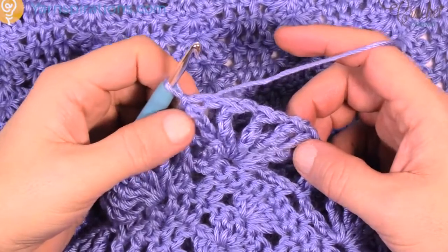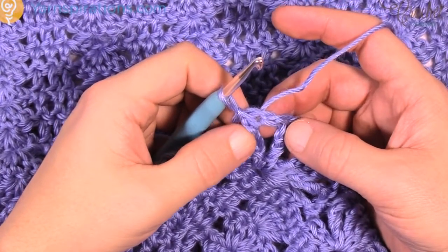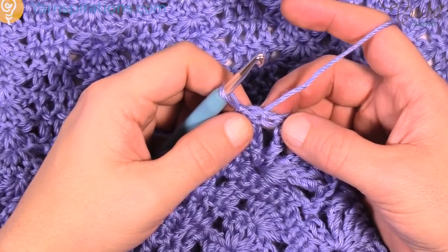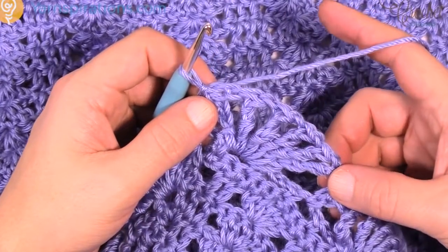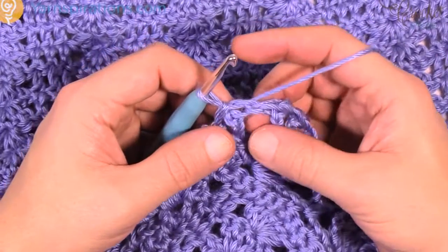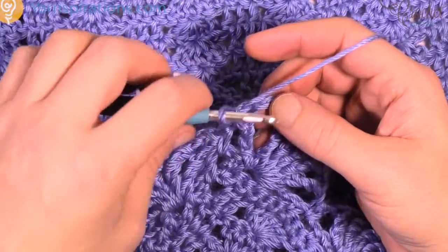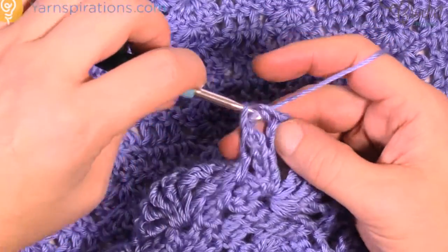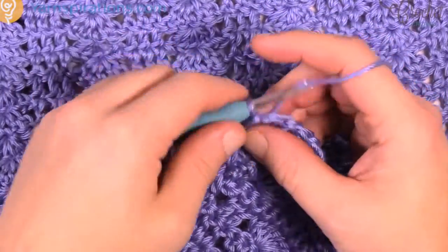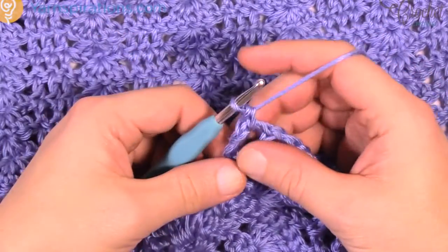I've now come all the way back around and slip stitched to the top here of the chain 5 — there was chain 6 remember, I did to the fifth one in order to keep the shells looking good. So now it's the final revolution — it's round number 3. The first spot we have to do is slip stitch the first chain-1 space, so slip stitch over first, then chain 1 and single crochet into that same chain-1 space.